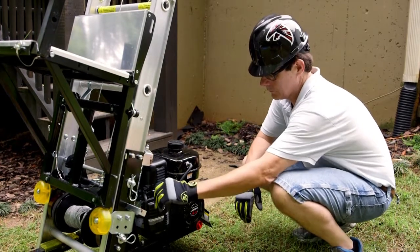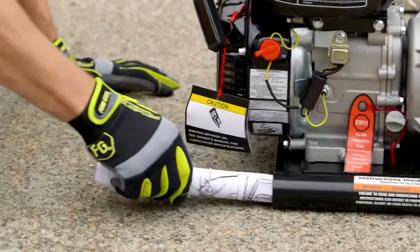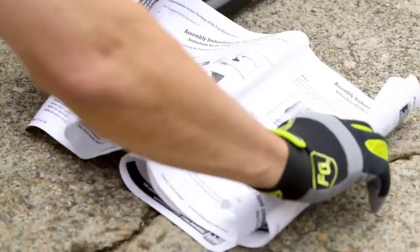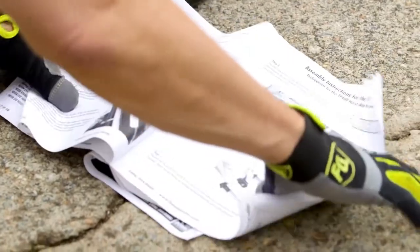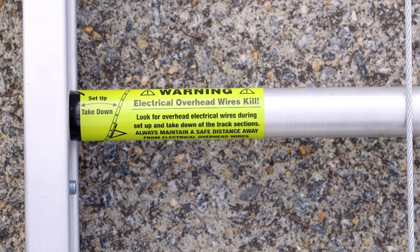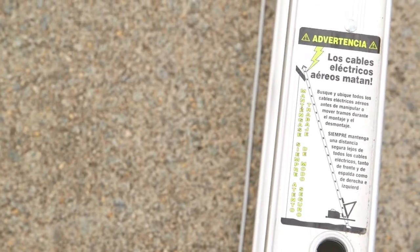Before each use, carefully inspect all parts for wear or damage. Do not allow anyone to operate the Transporter Hoist who has not been thoroughly and properly trained in the correct operation and use of this hoist. Make sure to read all warning labels and call Tiedown for replacements if warning labels become damaged or worn.